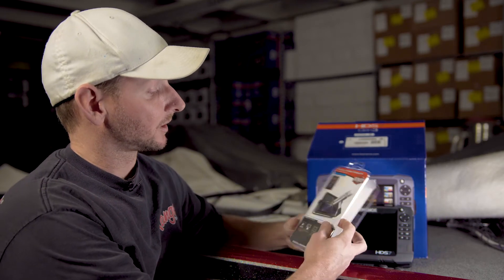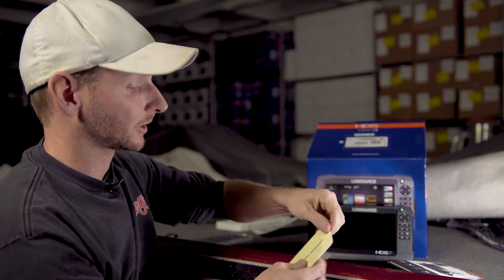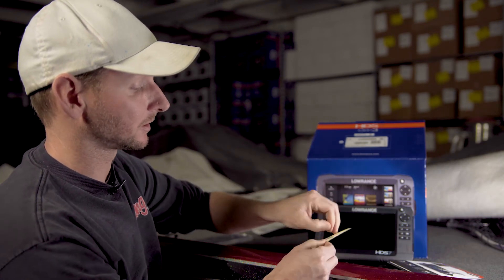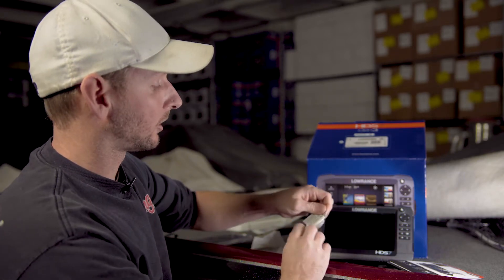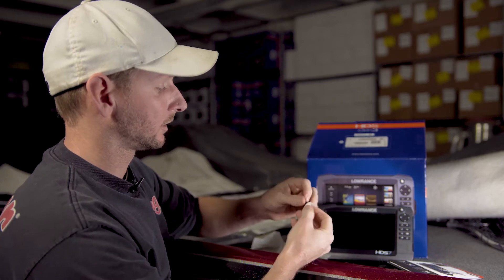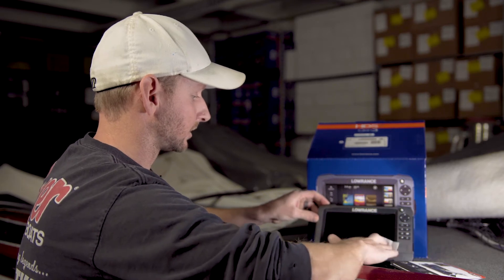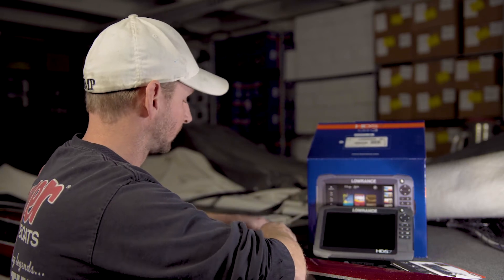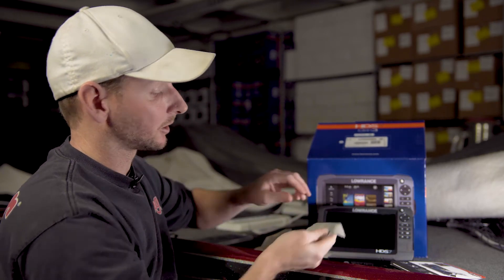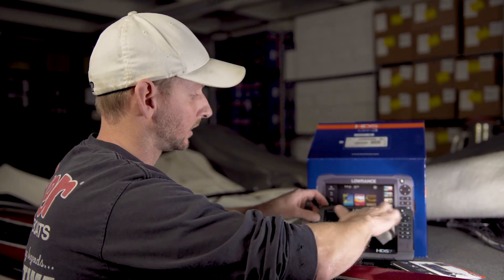I've got an HDS 7 Gen 3 unit here, and this kit comes with everything that you need to apply your tempered glass screen protector. In this little screen protector accessories pouch, we've got a little alcohol wipe — just wipe this across the screen, make sure it's clean of all the fingerprints and little dirt and specks. And you've got a microfiber cloth — use that to dry the screen and get everything off.